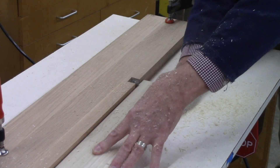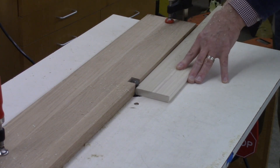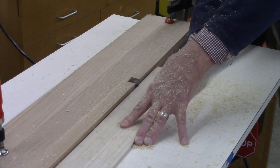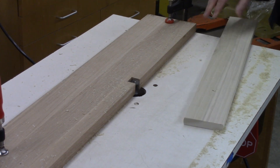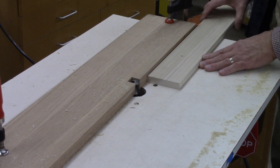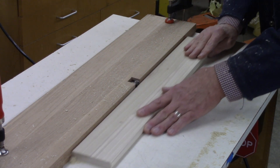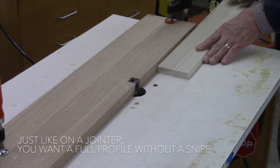When I first started feeding it, it wasn't cutting at all. I kept tapping it back — at one point I started hanging up on the edge here — tapped it back a little more and let me give it that full pass without a snipe on the end. That's when you know you've actually got it.